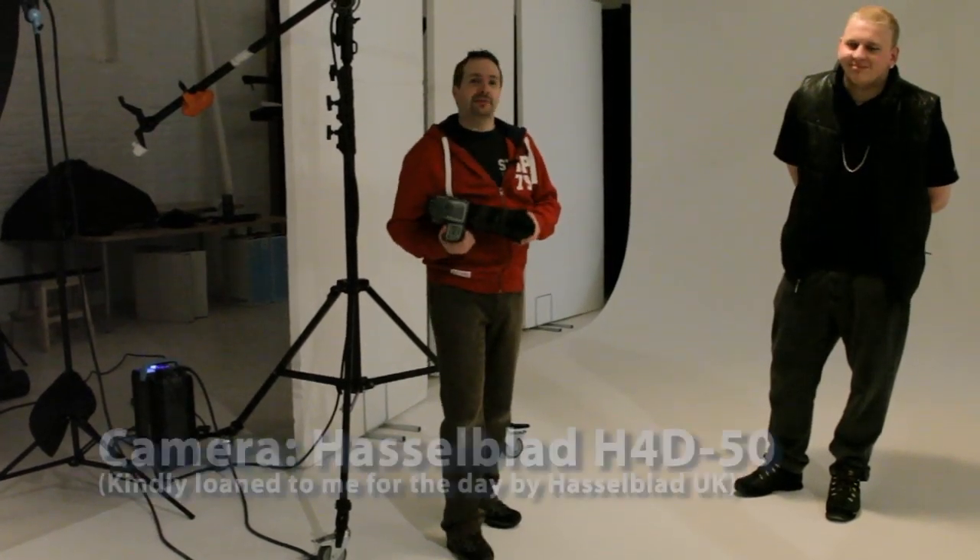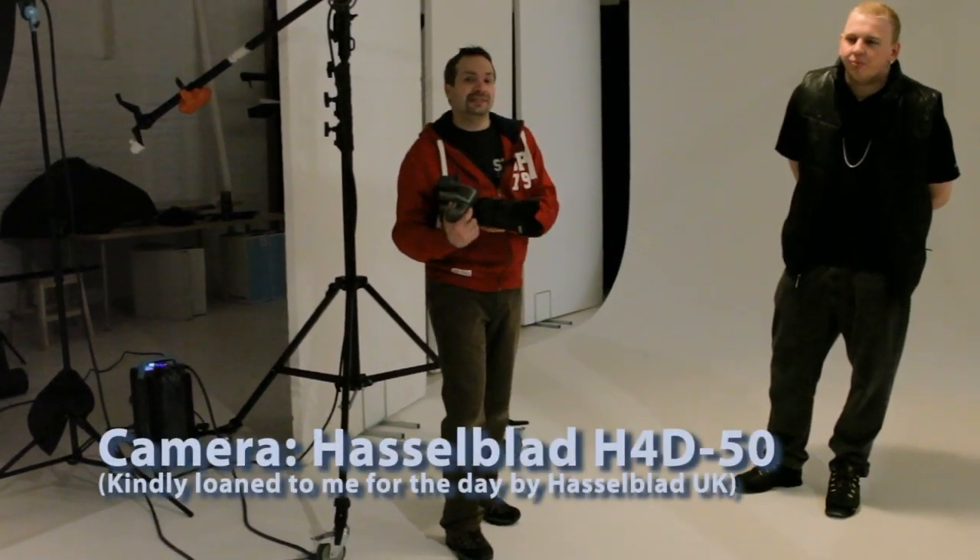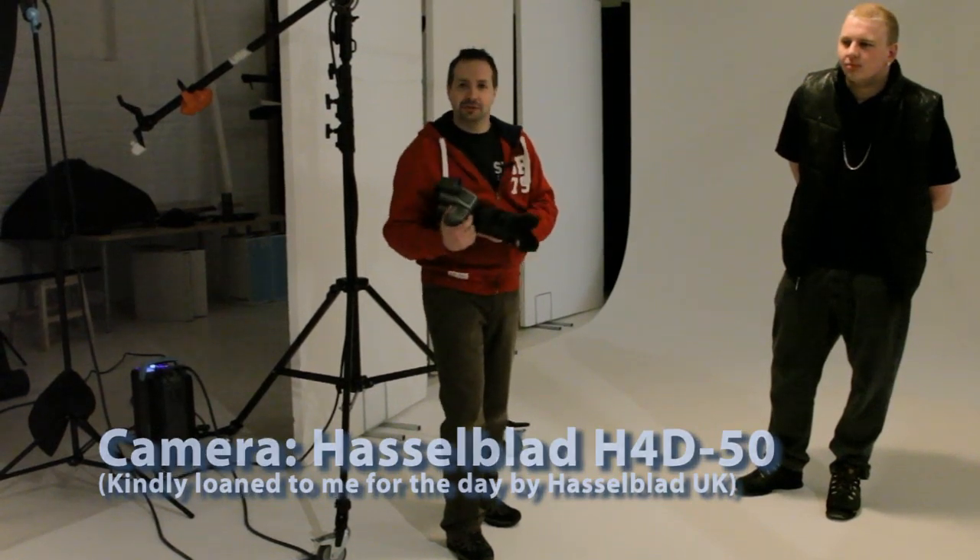Hello, I'm Gavin Hoey and welcome back to the Hasselblad Studios in London. Today I've got a nice simple lighting tutorial — how to use one light in three different ways to create different looks. Once again we're shooting with Delaney, our model for the day, and we're using a Hasselblad H4D camera. So let's see what pictures we can get.